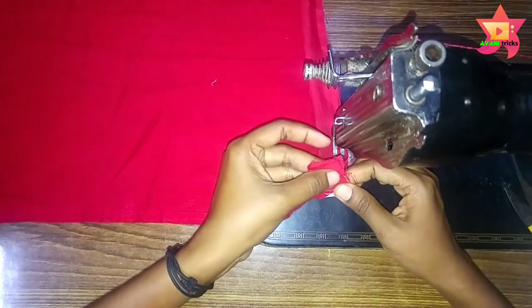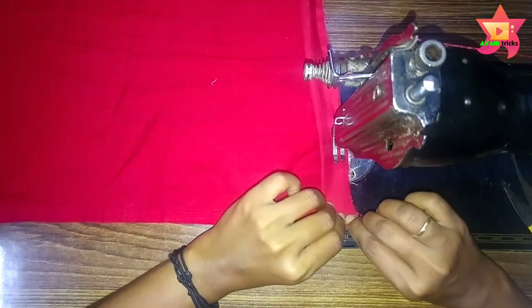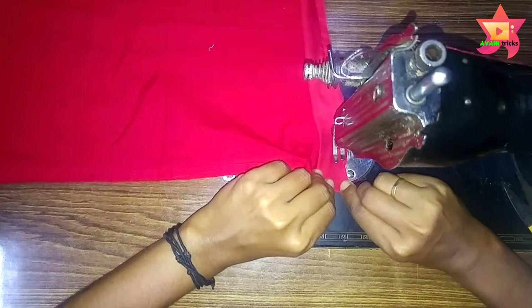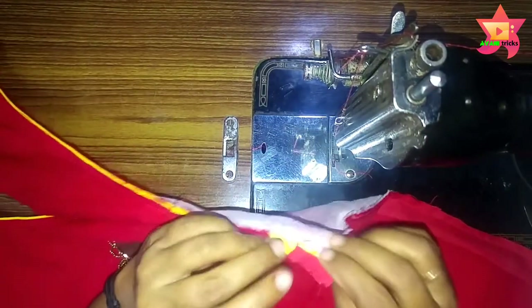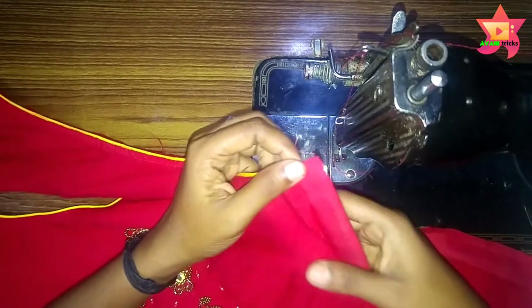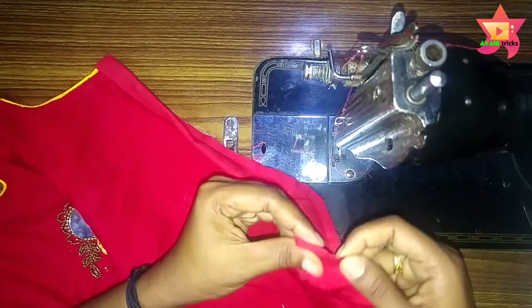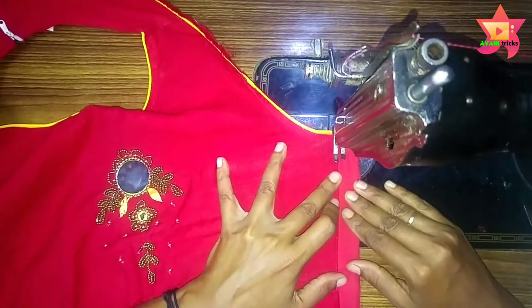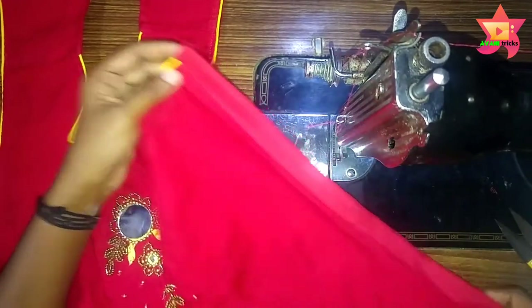You fold the rest and you can switch the rest. You can open the rest. Now we will switch for the first time in this process.